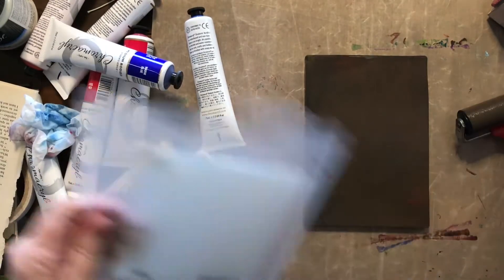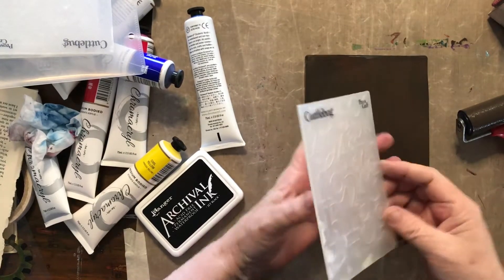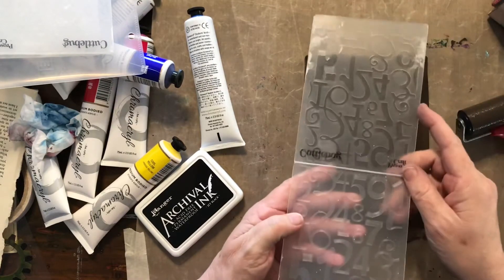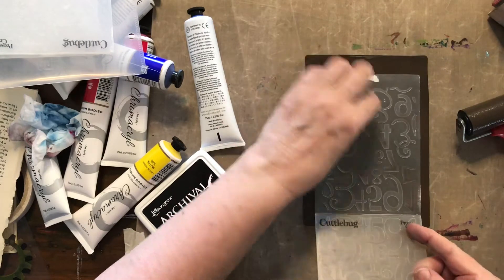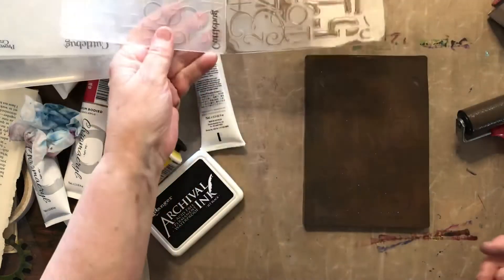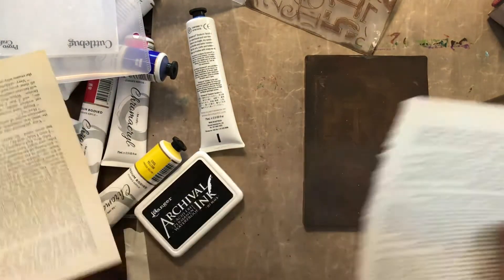Here are some other things to try. This is an embossing folder — a Cuttlebug embossing folder. I've been using it in my pottery so it's pretty dirty, but I wanted to see if I lay that down and then take an image of that.